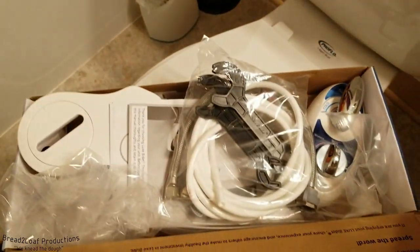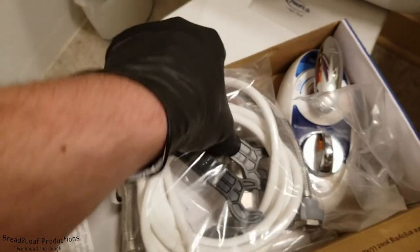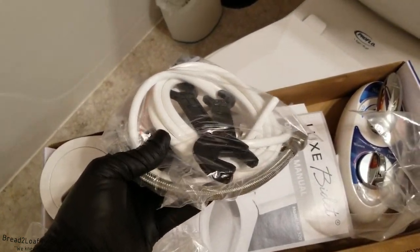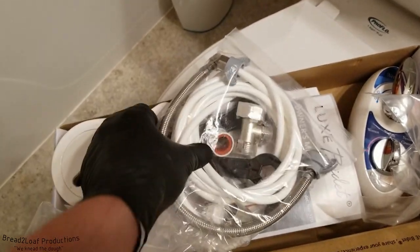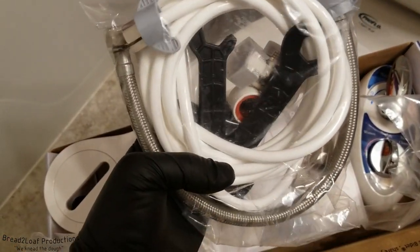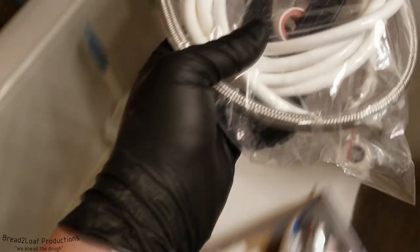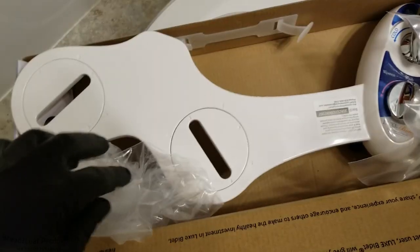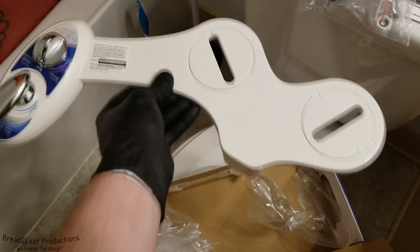Alright, in the box — here we go. This is what you get: a nice packet full of hoses, some cheap plastic wrenches, adapters, and a little bit of Teflon tape. Then we have the manual and a quick setup guide. And we have the actual bidet itself.